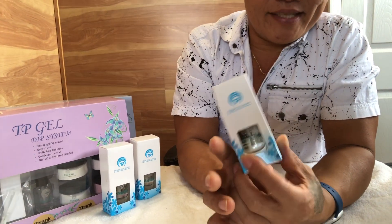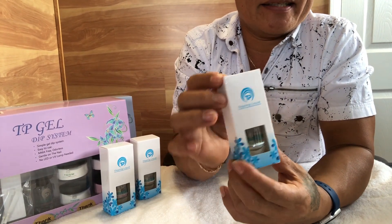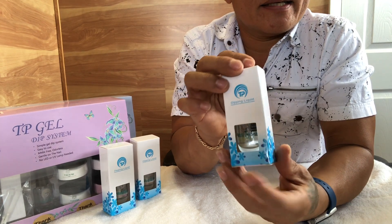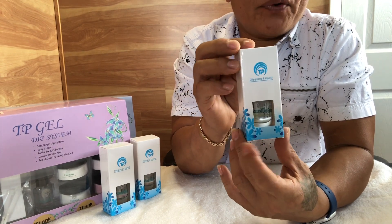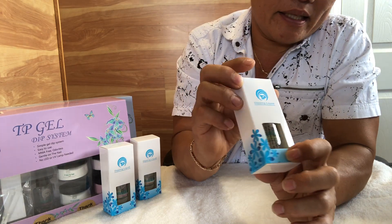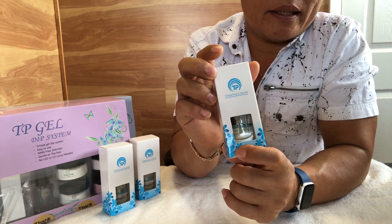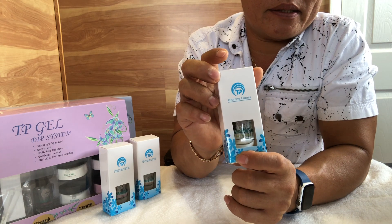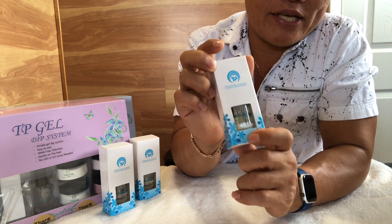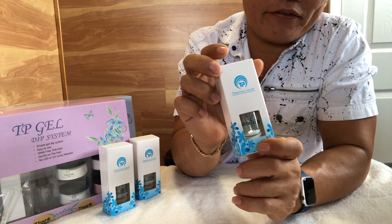Hello! This is the gel dip and top from TB Nails Care. It comes in a separate box like this, so you can buy it separately if needed. It's the two-in-one in the TB gel dip system — this is the second step for gel dip and the last step for top coat sunny finish.